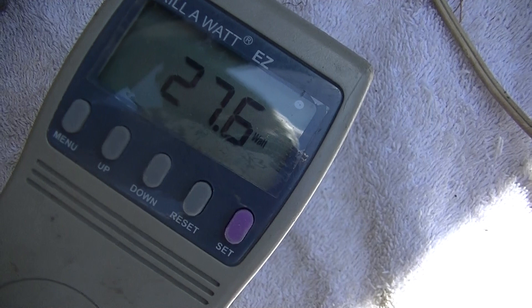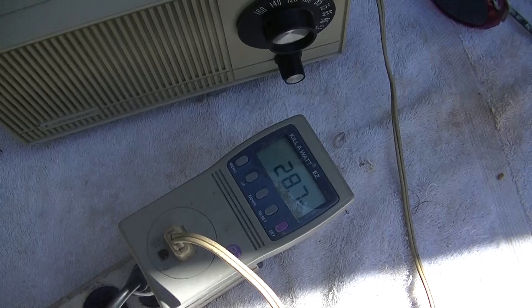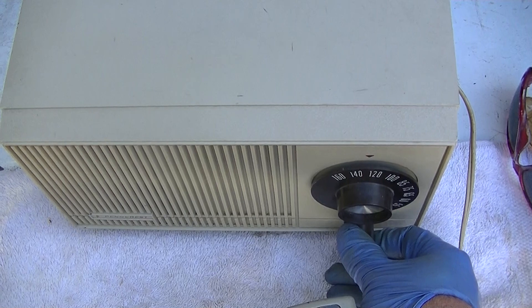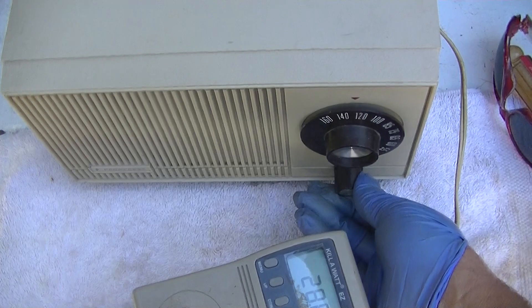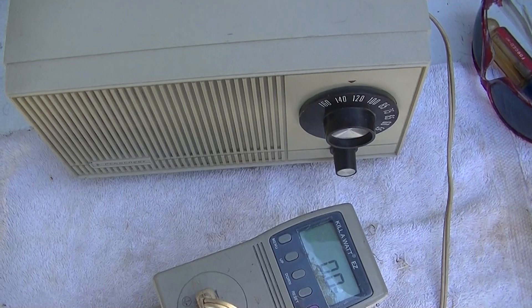The wattage is starting to run away. After about 10 minutes, the volume is almost totally gone. We've gone up 2 watts. Now I would almost bet that that's a gassy 50C5 tube. We can measure the control grid and see what it does as it warms up.